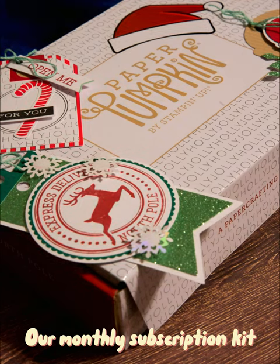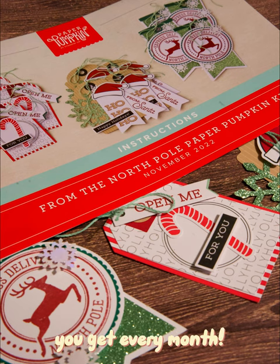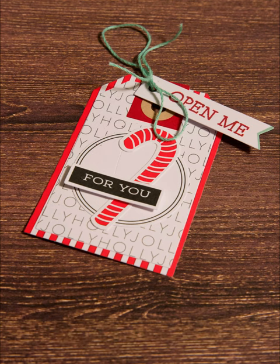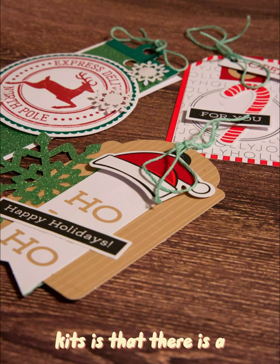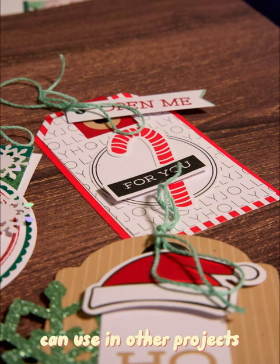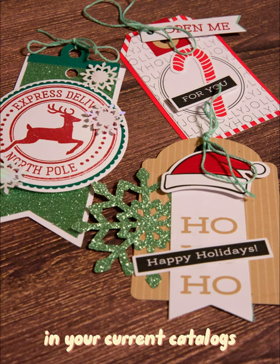Paper Pumpkin is our monthly all-exclusive subscription kit that you get every month. It comes with exclusive stamps and theme-appropriate projects and cards. Whatever month you subscribe to, you will put together a gorgeous project. There is a monthly video with full color instructions, and the exclusive stamps can be used in other projects. If you're an avid stamper, you can combine it with sets and accessories in our current catalogs.